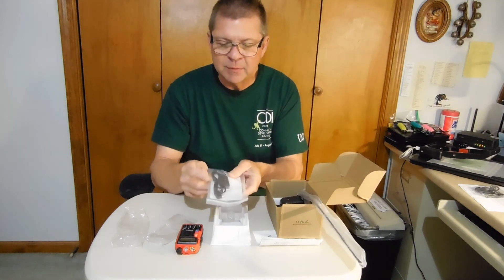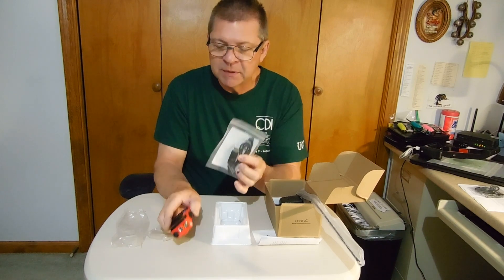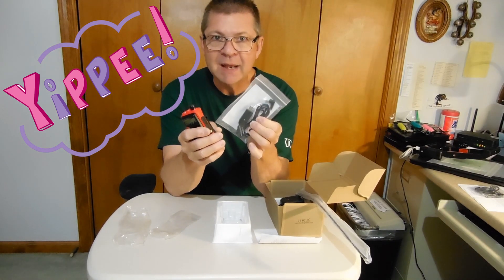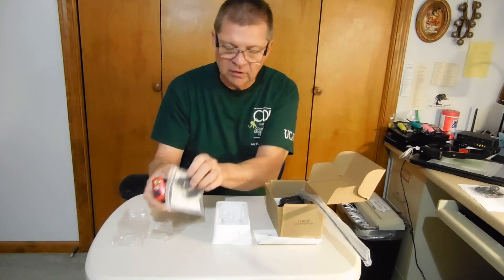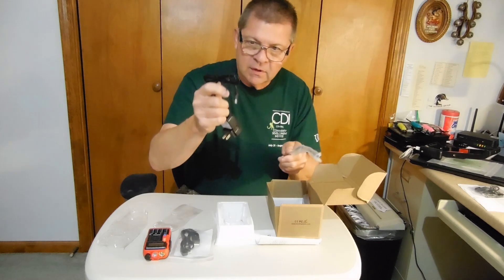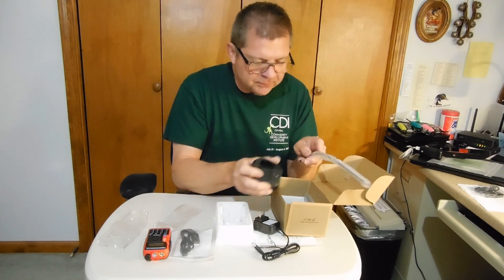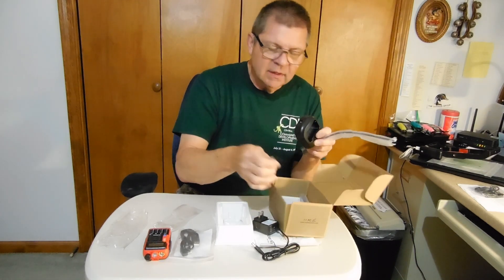I got it from Abre. Abre is a very reputable company. One of the things that was attractive about this particular radio is it has a charging port on the side of the battery, and it comes with a USB cable to charge it. So you don't have to use the charging cradle, although you do get a charging cradle. You get the wall wart, as we call them. You get the charging cable and the hand strap.